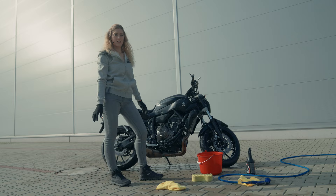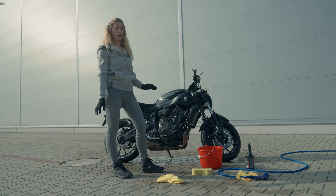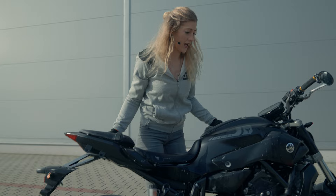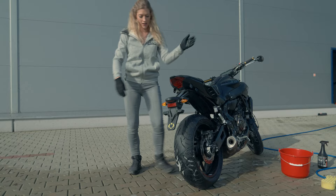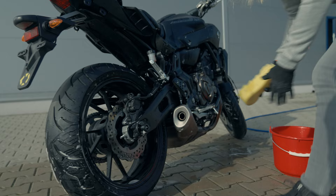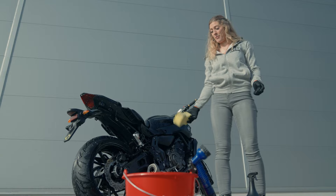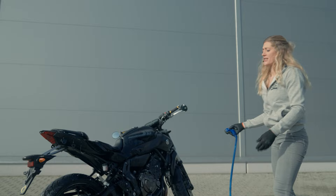You obviously want to work methodically through the whole bike, getting into all of the different parts. Wheels can be a little bit more difficult, so one tip is to actually just roll the bike forward, and that will give you access to the next section of wheel so you can get around all of the rims, all of the brake discs, and get it all clean. The bike is all scrubbed down, so it's time to rinse that soap off. I've got the hose pipe — obviously if you don't have access to a hose pipe, you can use buckets of water.